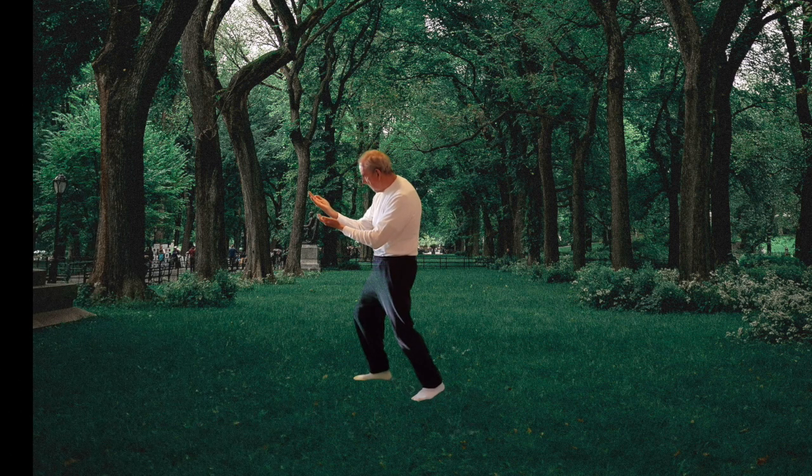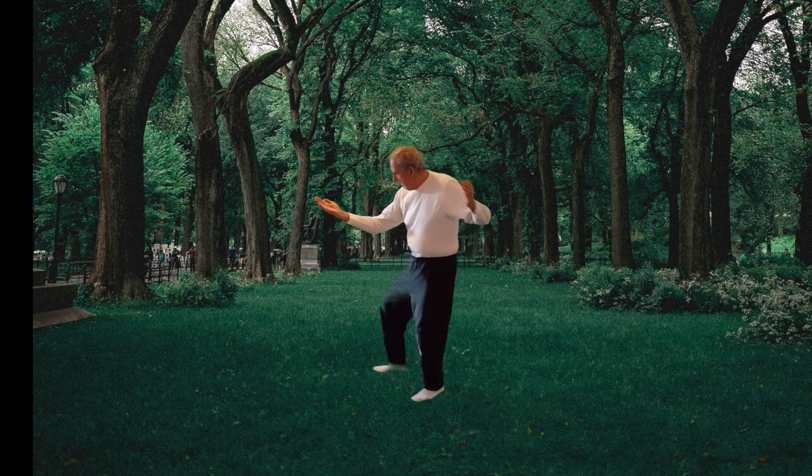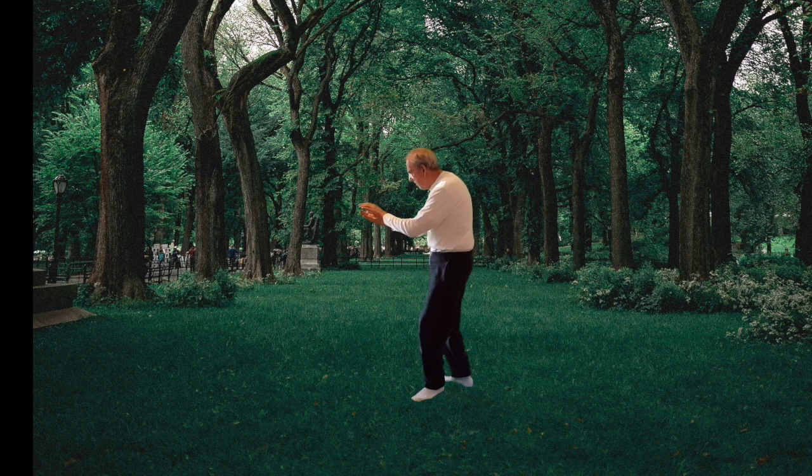Throw left hand back, round up to shoulder right, foot steps back, left hand sweeps down across forearm, shoulder pulls right arm back, and then pushes hand to left forearm, hands twist palms up, and left heel lifts.